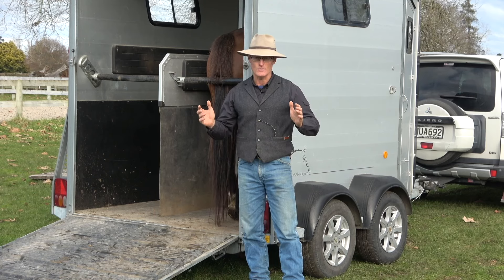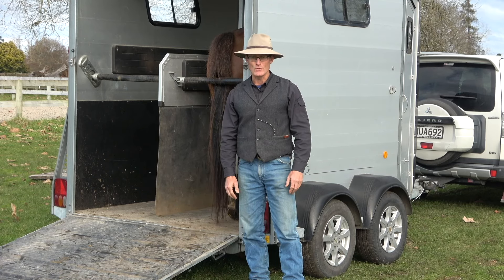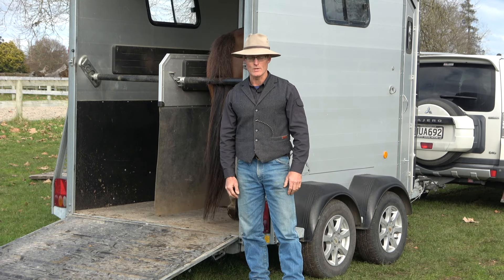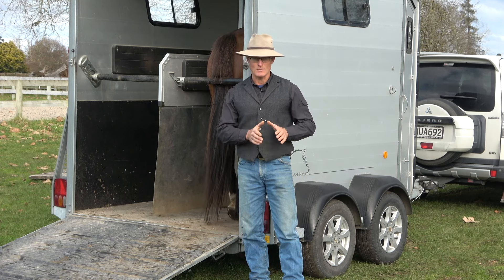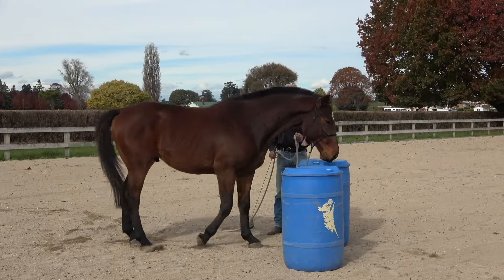Hello everyone, welcome to our trail loading course. This course is about getting a horse loaded for life, and we've got several sections to it. The biggest one follows a three-year-old horse called Apollo, where we take him from just those preparations that we need to do before we can do the preparations we want to do in order to go to the trailer.